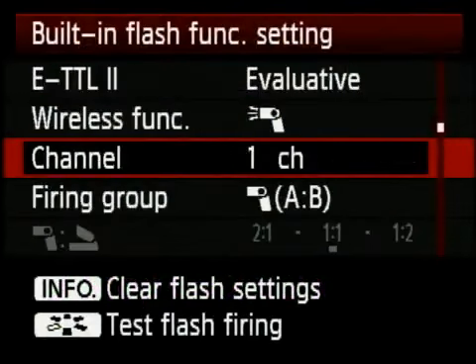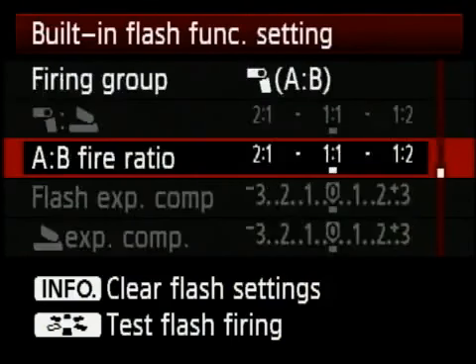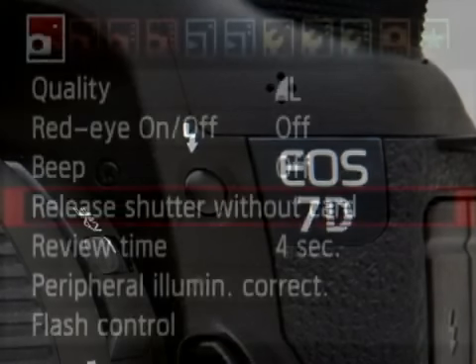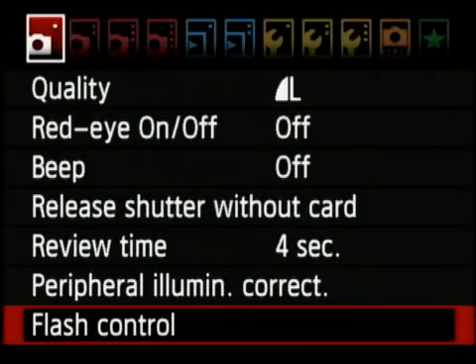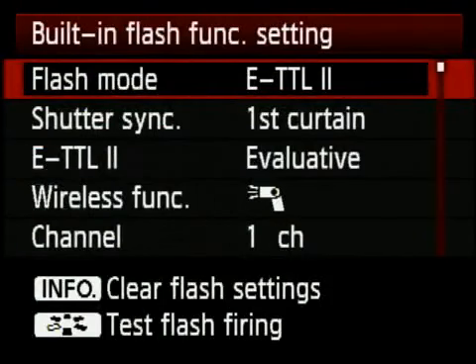Now that you know the language, you should be able to figure out just about everything you see in your wireless flash menu. To use your built-in wireless transmitter, activate your flash, go into your menu, bottom of the first red tab, and select flash control. In this example I'm using ETTL with evaluative metering.